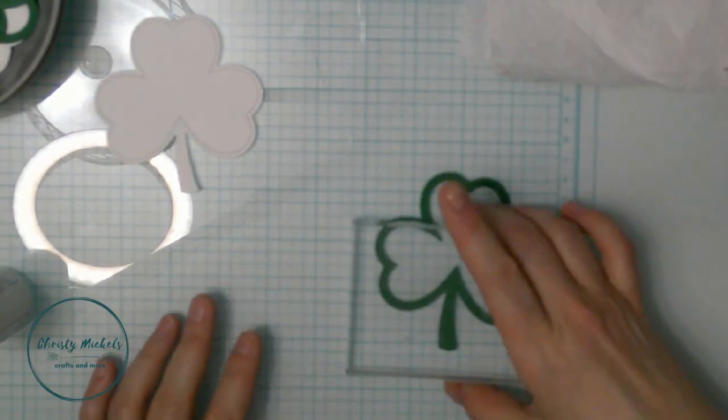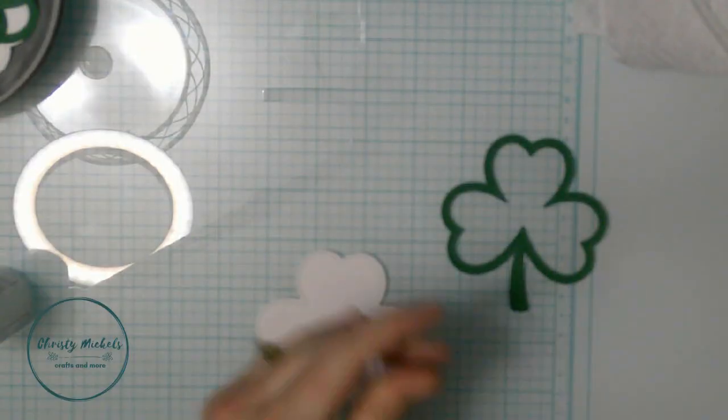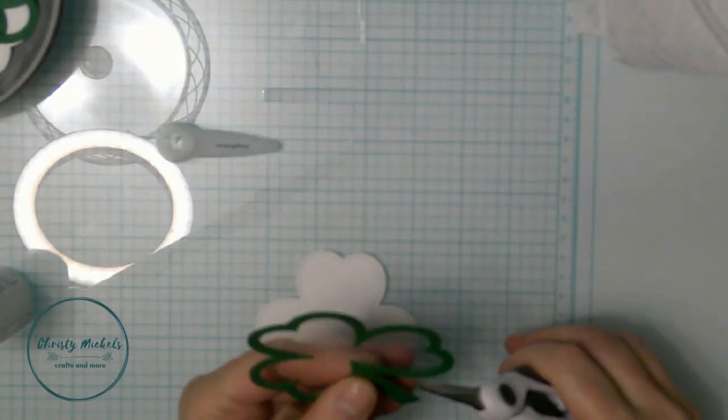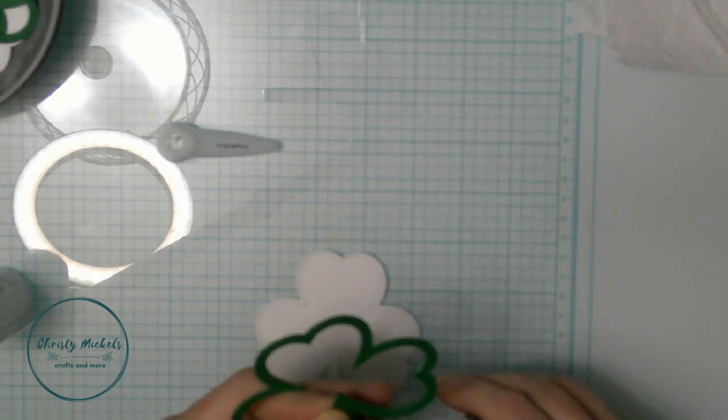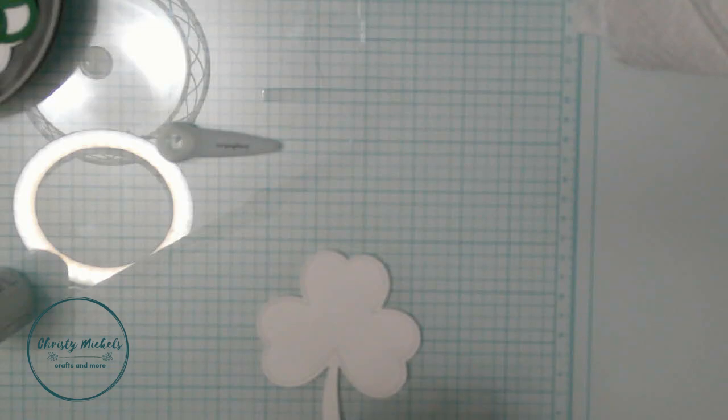Look at that - super cute! I just love this shamrock. I probably should have had this video out a little sooner since it's literally St. Patrick's Day weekend, but that's okay - that's just the way it goes.